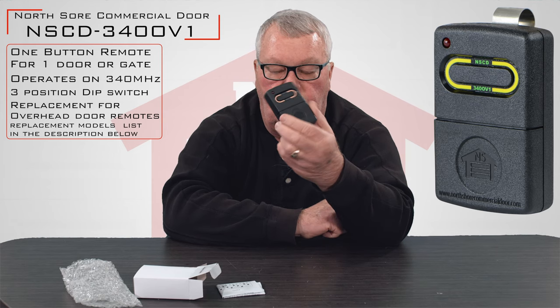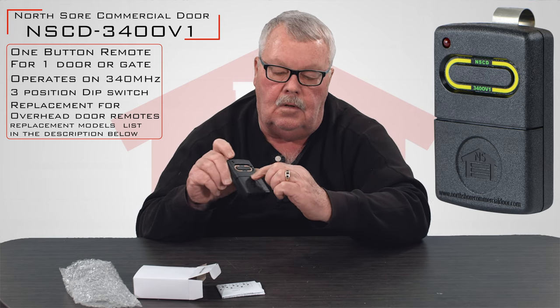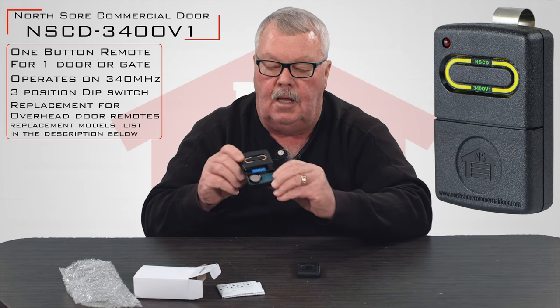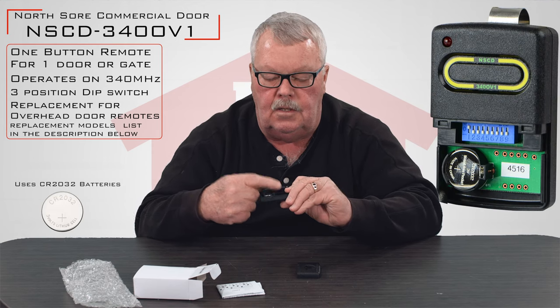When you go to program this, you're going to need to get inside. If you'll notice, there's a little detent on there. The whole bottom of that transmitter actually slides off and it will show you the battery as well as the dip switches.